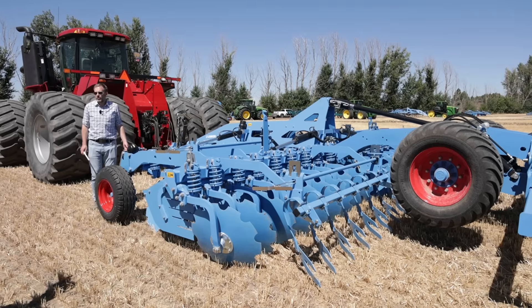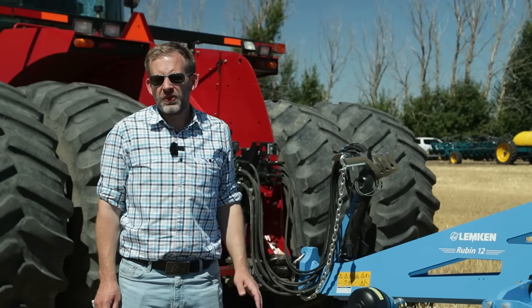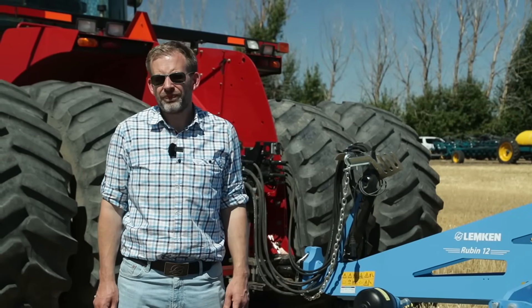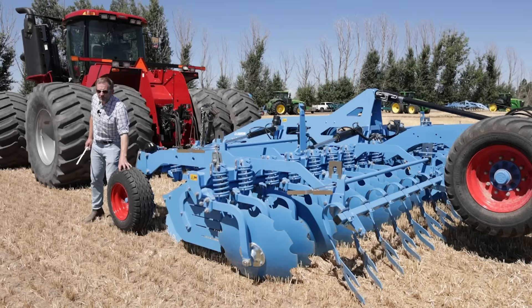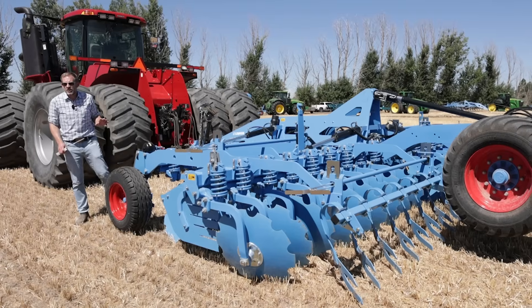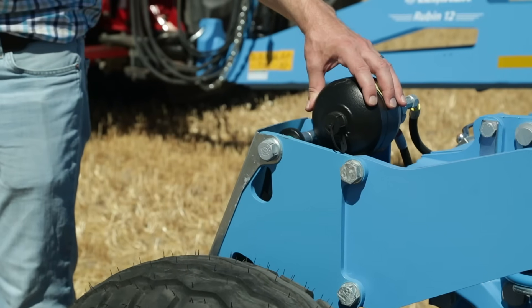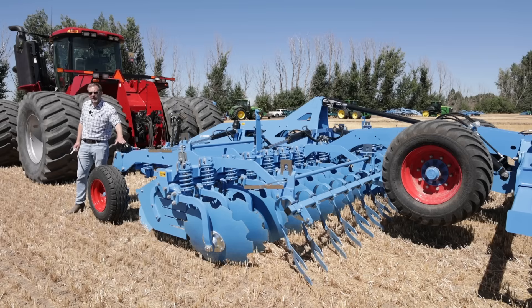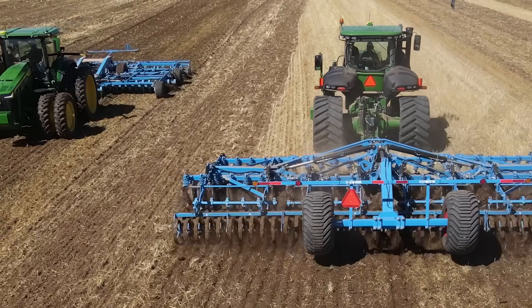All hydraulic functions like folding, adjusting the depth, or leveling front to back can be done hydraulically from the tractor cabin. And here's another nice hydraulic feature: it's a depth guiding tire that adjusts itself automatically by having a pre-adjusted pressure, and no matter how often you change the depth, it always changes its working position automatically.